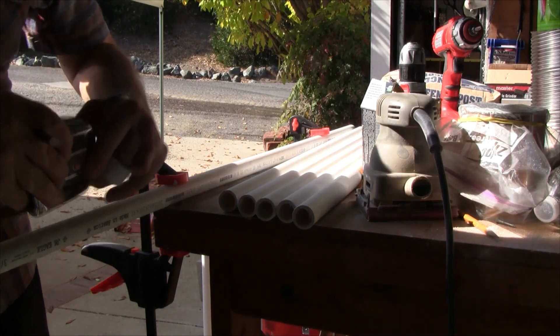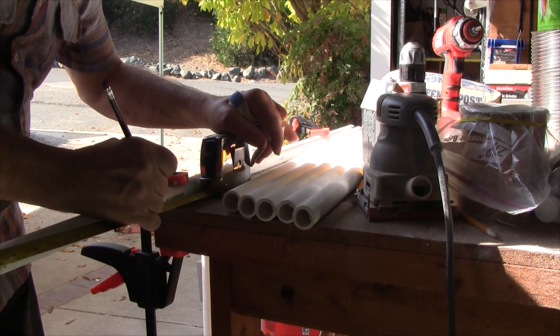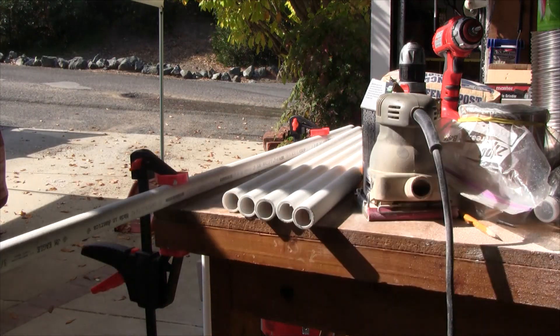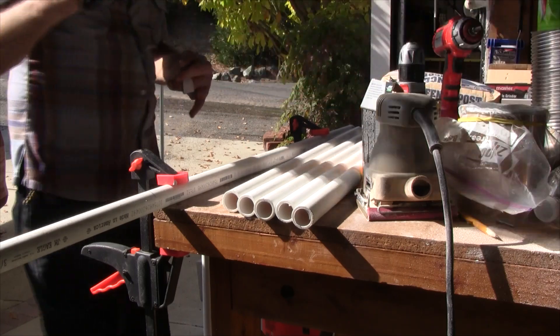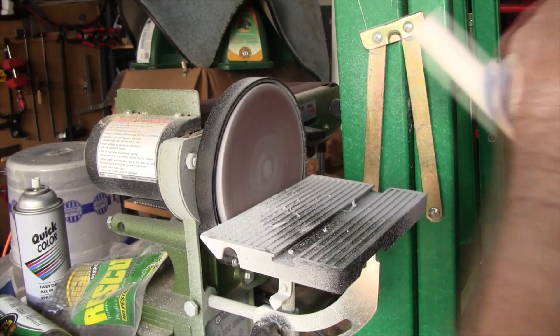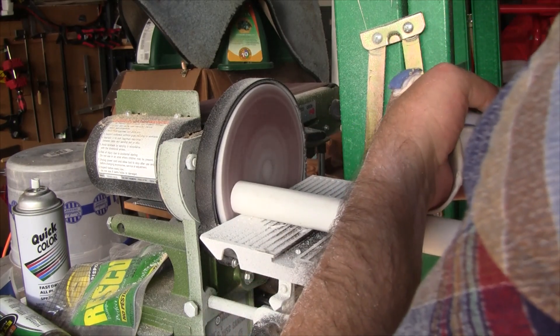First off, I cut 10-foot ¾-inch schedule 40 PVC pipe into four pieces, so they were two and a half feet long — probably longer than needed, but since the pipes were ten foot, I started that way and figured I could cut them off. Just for neatness sake, I sanded off the rough edges from cutting.